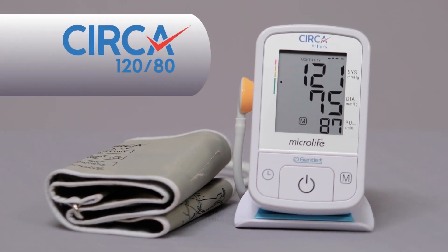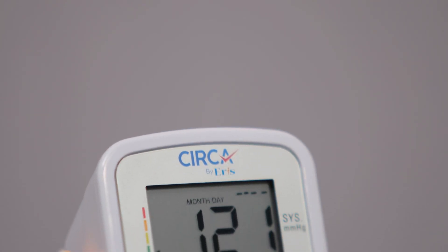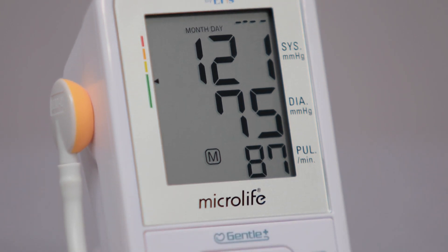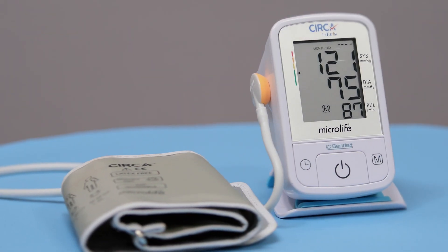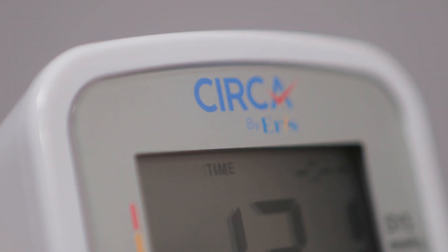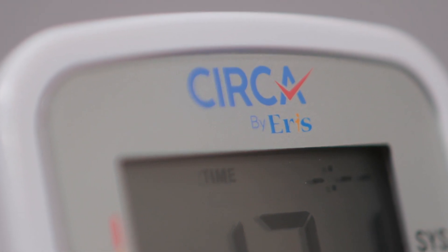Home blood pressure monitoring is carried out to make sure your blood pressure is accurately measured at home at intervals suggested by your doctor. This ensures your doctor is able to provide the correct advice that will help you control your blood pressure within normal range.